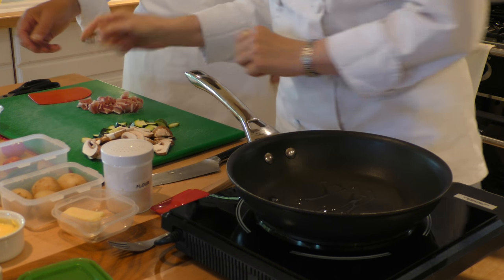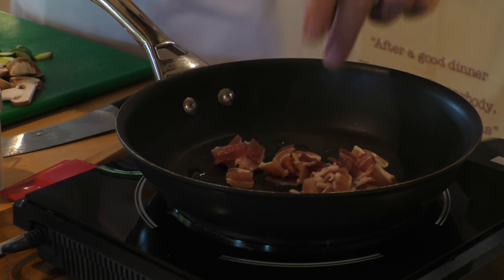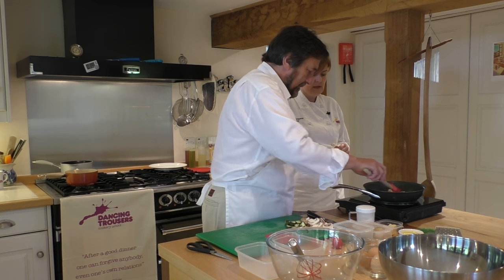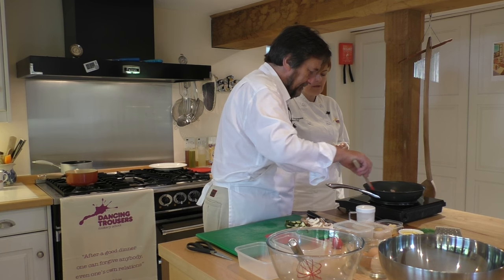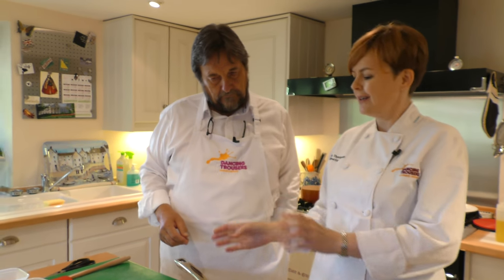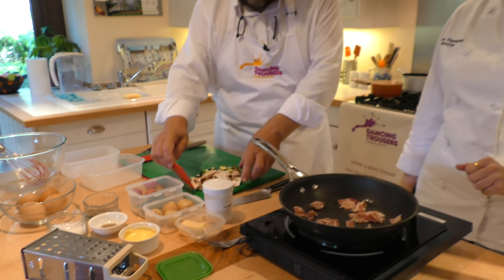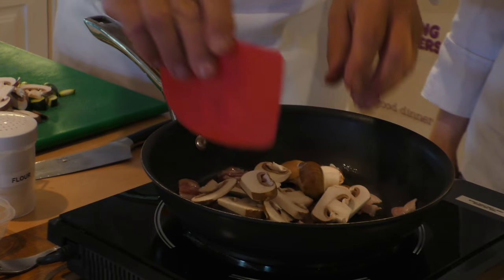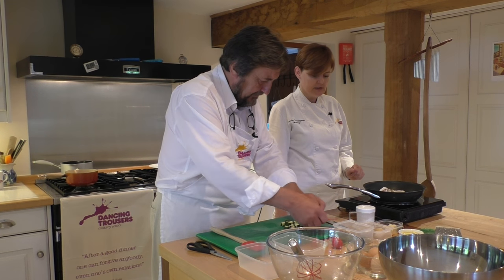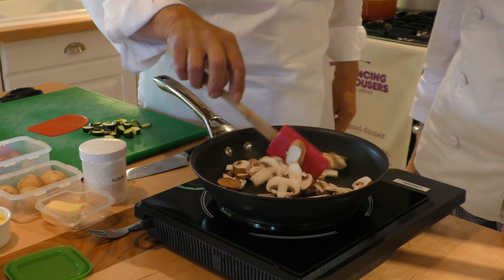You're going to get the bacon in to start with - let's get that all over there. In it goes. I've given you a nice little silicone spatula - you can just start giving that a little shuffle round. That is going to take slightly longer to cook than the rest of it, but we're going to get everything in at the same time as this is a nice steamy dish. So that's underway, releasing a little bit more fat - let's get those mushrooms in. It might look like quite a lot at the moment, but they will disappear to nothing - they release a lot of moisture. Then we'll put the courgettes in last of all.